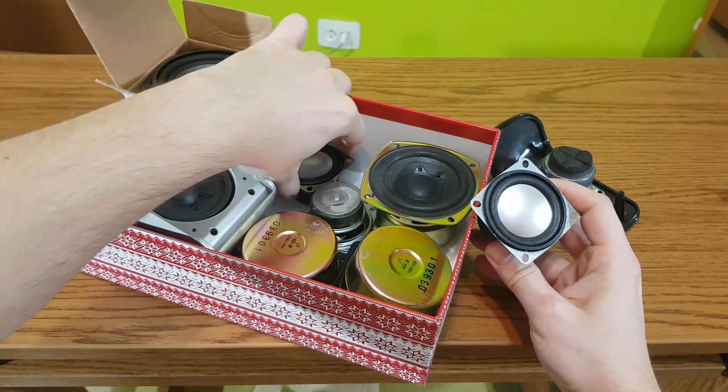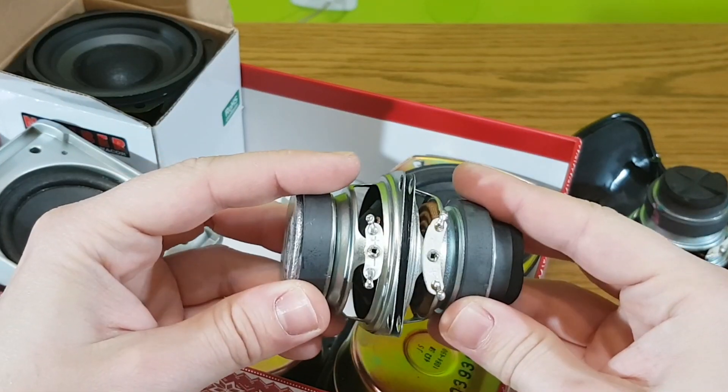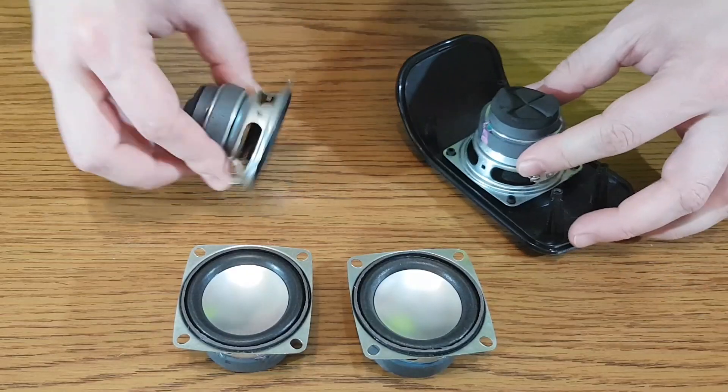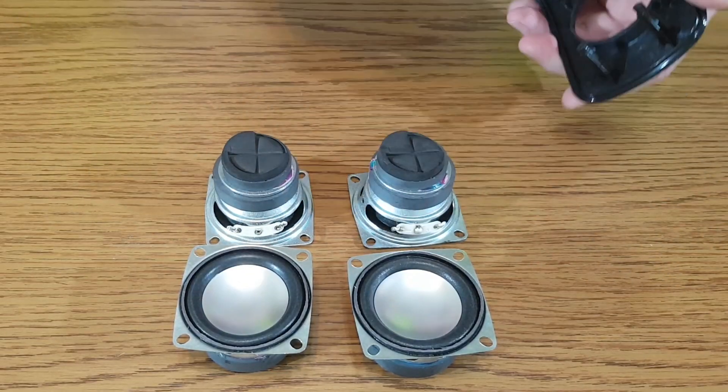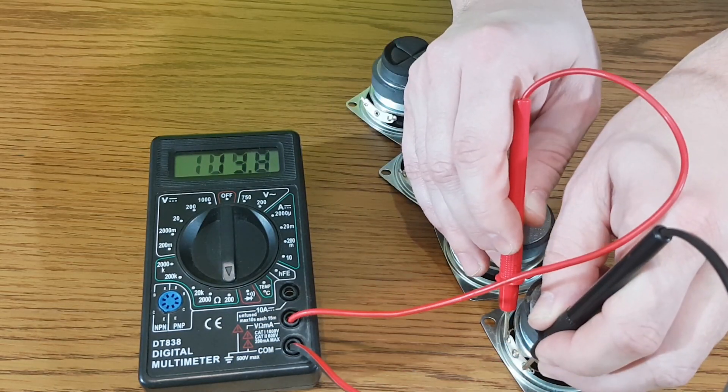I have another pair of speaker drivers which are very similar. They all have 8 ohms — actually 7, but that's good enough.